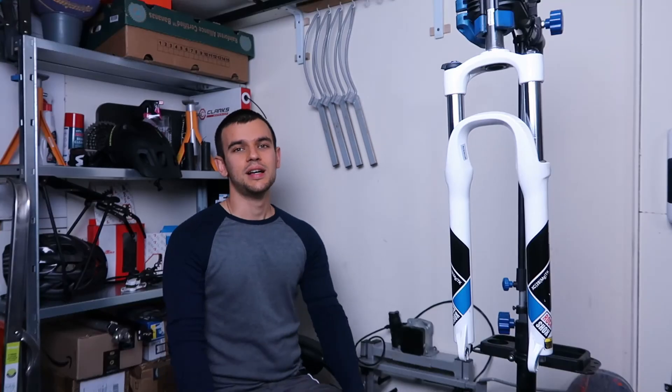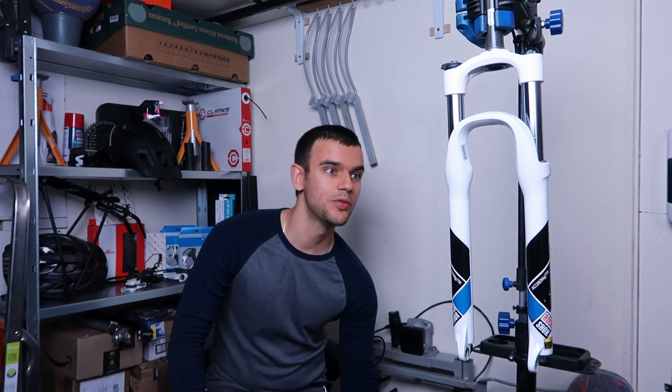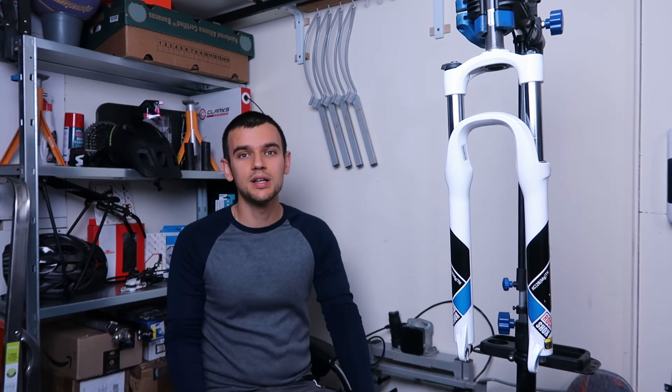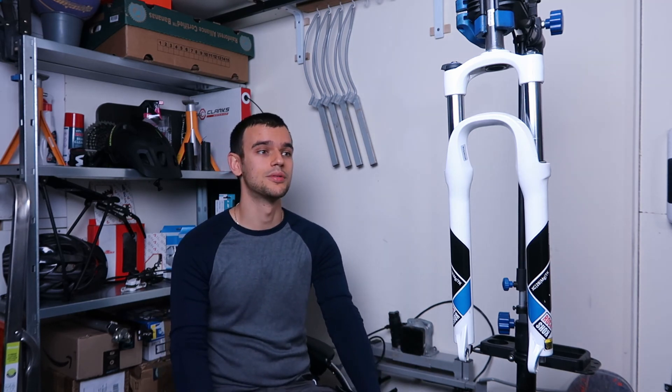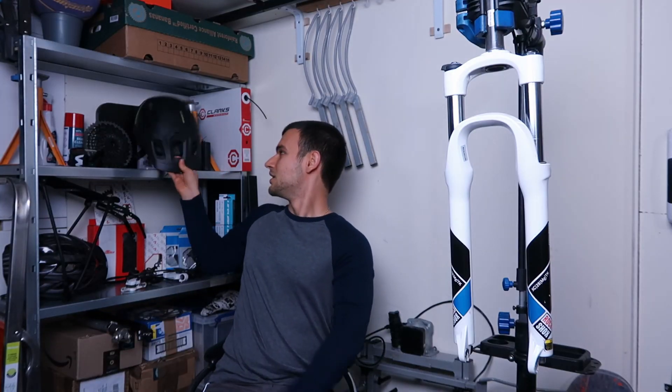And that's it — I cannot believe how easy it was to bring this fork back to life. As it only has a few moving parts it was super easy to service, so I think this makes it one of the best beginner forks. It doesn't have an air spring, but if you are a beginner just starting out in mountain biking I think a similar fork to this will be ideal for you. I cannot wait to put this fork on a bike and hopefully I'll do this in the next video. If you like this video or want to see more videos like this please subscribe, and as always all of you please wear at least a helmet, stay safe, and I'll see you in the next one. Bye!